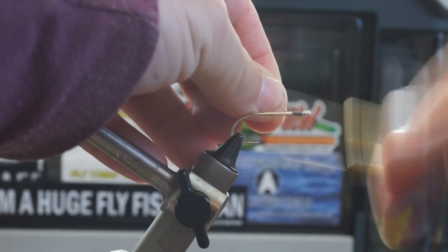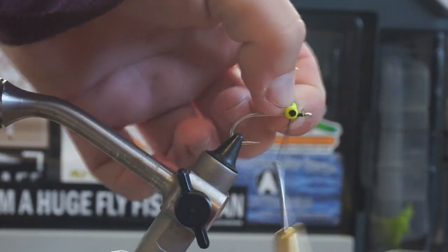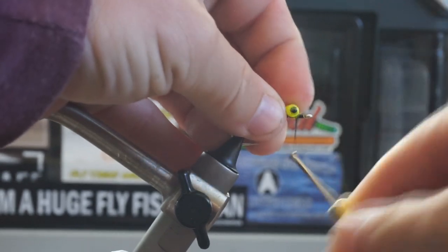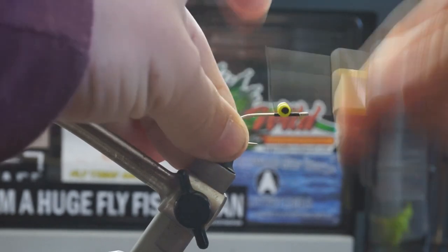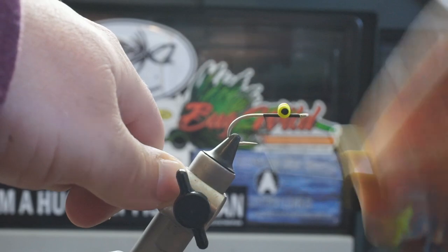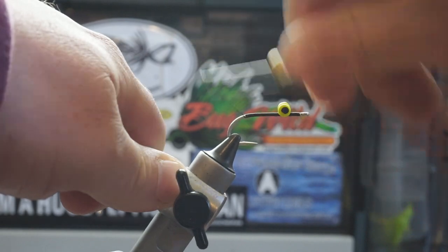Next up, we're going to go ahead and put our dumbbell eyes on. I start my thread right at the eye of my hook and take it back about a hook eye's length away from the eye. Once I put my thread where I need it, I grab my eyes and begin taking wraps from one side — two or three wraps — wrap around the other side, two or three, switching hands if needed, and then I'll start to wrap around the base of the eyes. I prefer to cinch them down rather than doing crisscrossing wraps. These eyes may not sit still while you're tying — that's okay, that's why there's head cement when we're done. Once I get my eyes where I like them, I'll take touching thread wraps all the way back down the shank and stop my thread right where the barb of the hook would be.